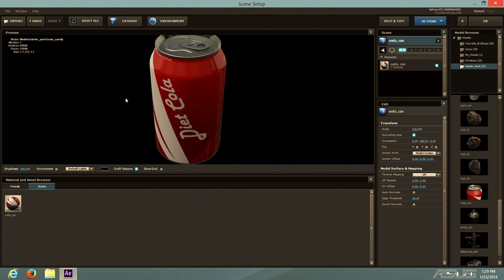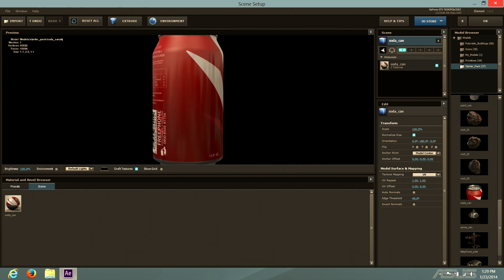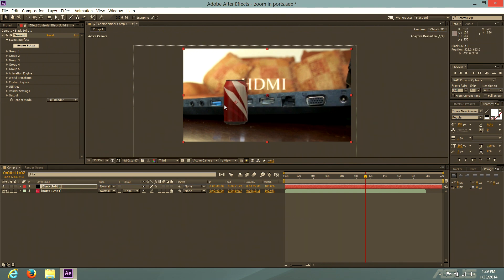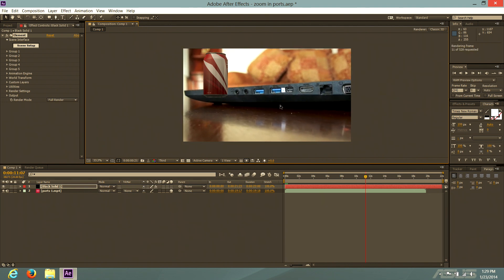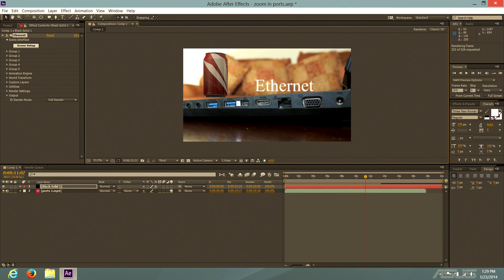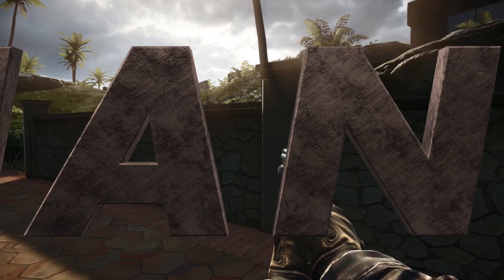This is Element 3D — for Element 3D you actually need a good graphics card, and the GTX 765M does a great job with it. You can move objects around in your video fully rendered in real-time 3D. Put the CPU and GPU together and you can create some pretty crazy stuff. I made some amateurish things here, but it shows the potential — if you know what you're doing, you can make much better videos.